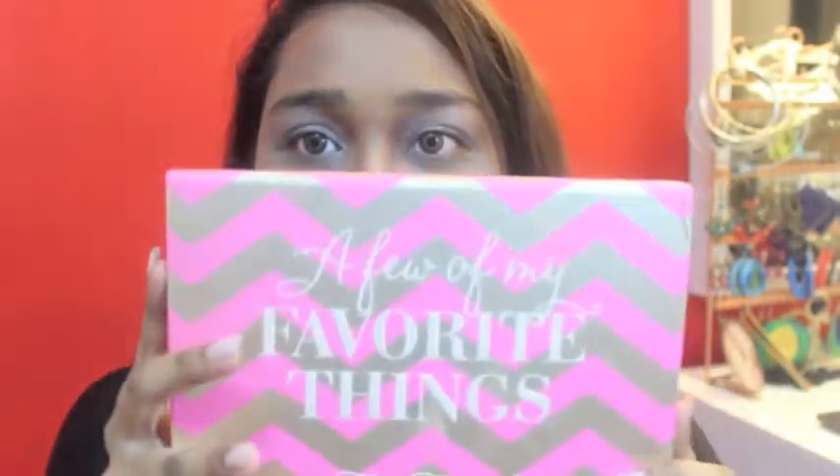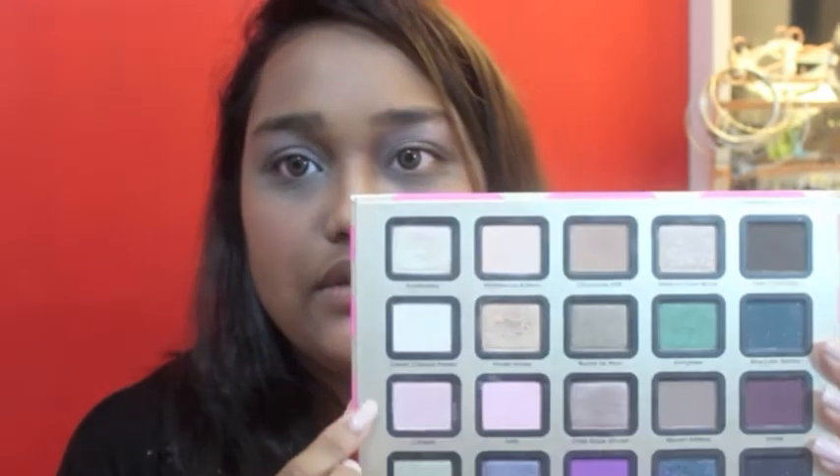I'm going to give my Too Faced 'A Few of My Favourite Things' palette a go. I'm going to go over my lid with this colour here — it's called Cockette. I'm going to be using that same brush.